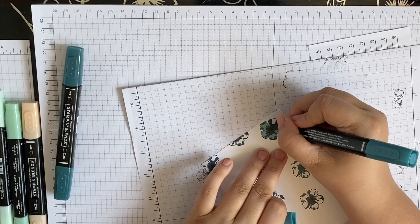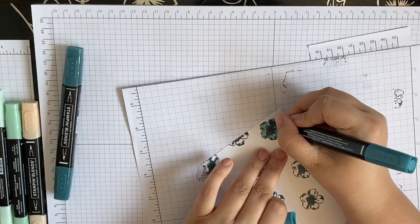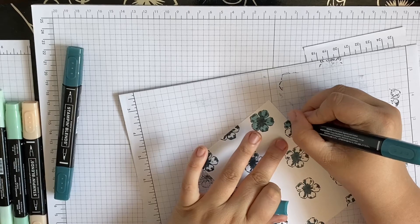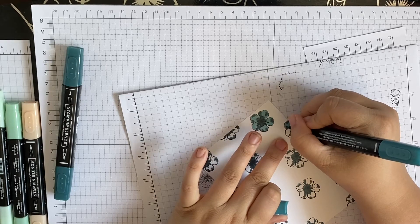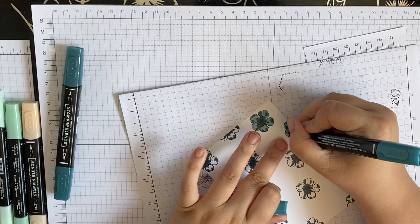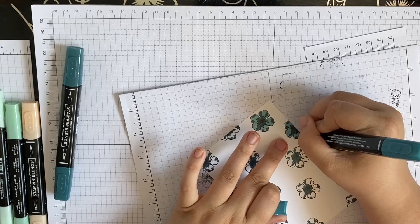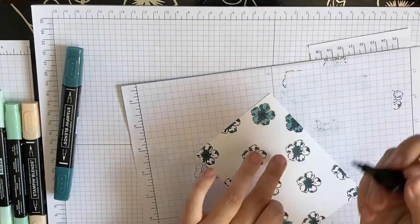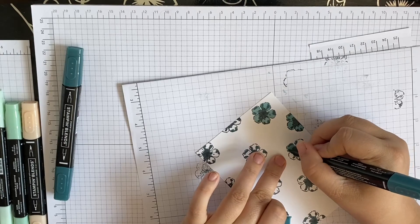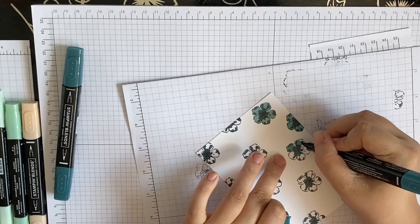We couldn't get the inks on the pre-order, so now that they're available I cannot wait. I'm not being particularly careful — I'm trying to stay within the lines but inside we're just mixing the colours together, the dark and the light.